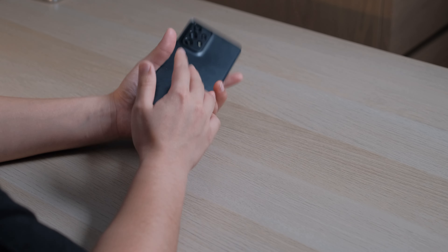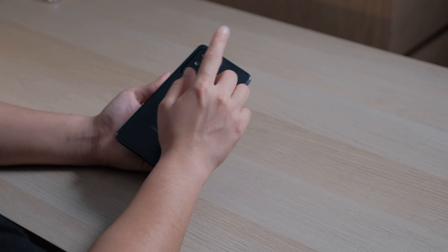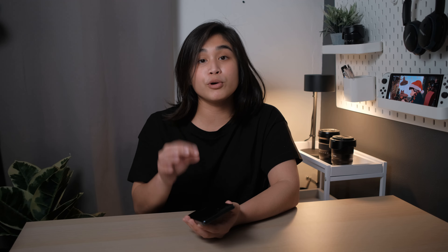You also get a bottom speaker and a USB-C port that supports up to 25 watts of charging — definitely not the fastest, but not the slowest either. On the back, you have three cameras: an ultra-wide, a regular wide, and a macro camera. There's also a depth camera, but we'll get to the cameras in a bit.